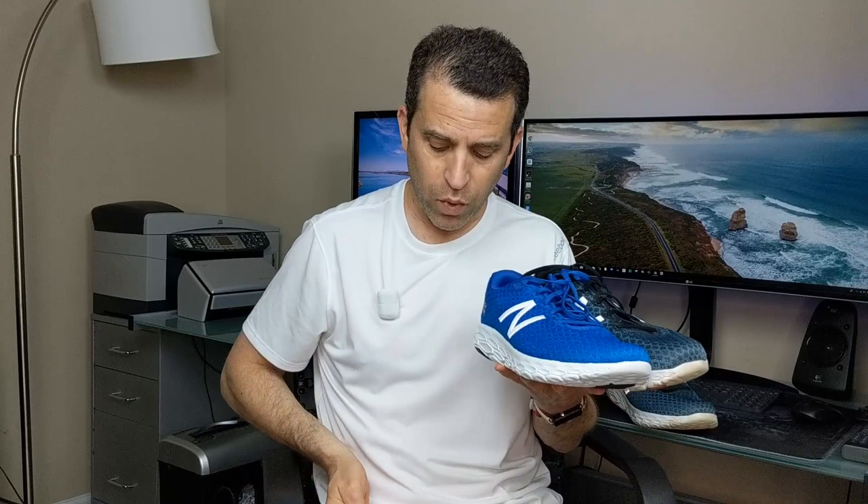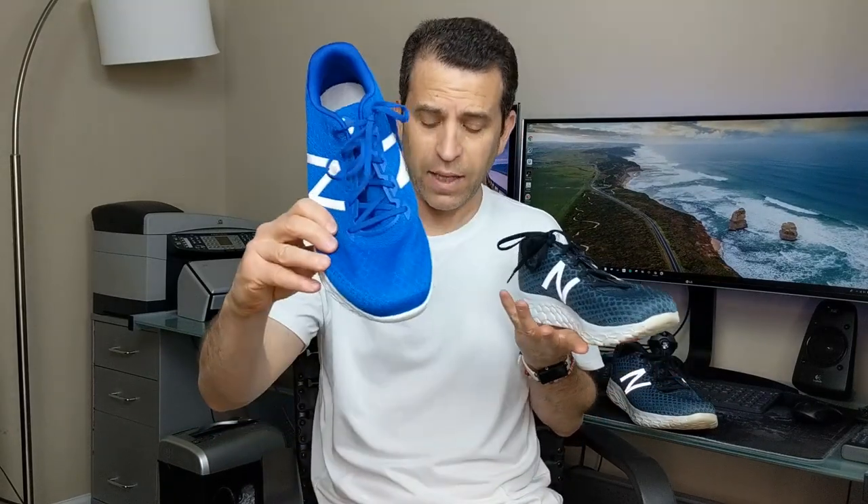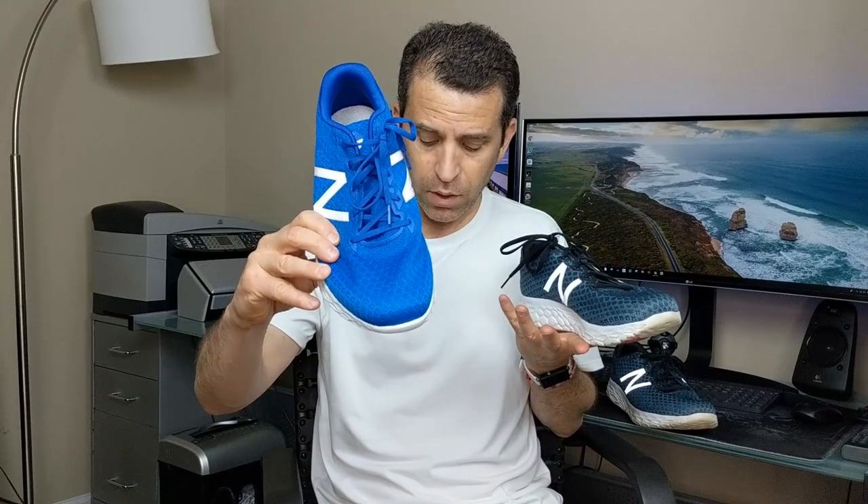The ones I initially got, the color is called Petrol with Flame, and this new one is called Electric Blue with Team Royal. It is a brighter blue — I wasn't sure how well I would like it because it looked so bright, but I just love them. They have such a clean, nice blue look to them and you can see the colors they chose for the bottoms.